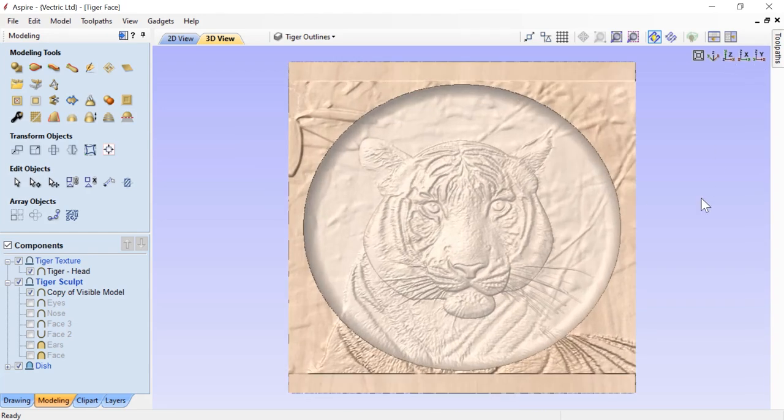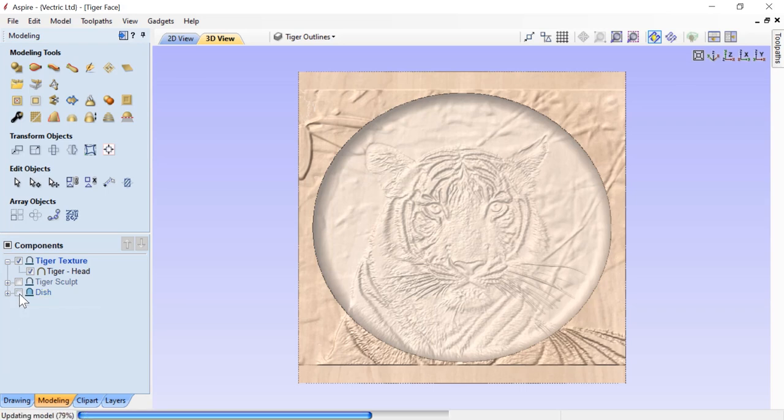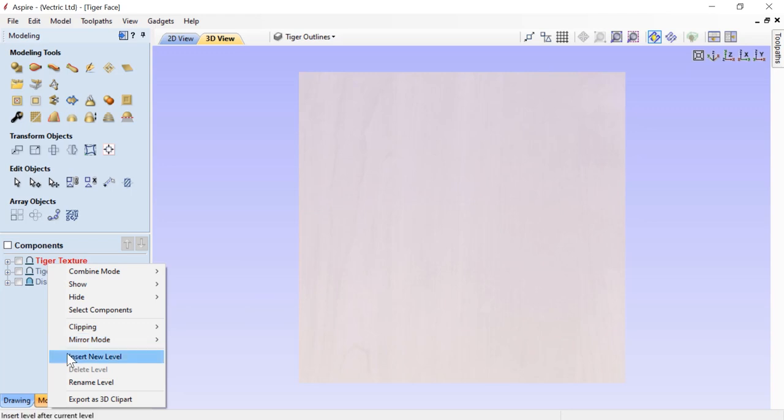The next thing we need to do is deal with all of this extra relief outside of our dish - we don't want that in our final view. The way we're going to do it is to set up a new level and use it as a multiply level. That way we can selectively multiply out any of this stuff we don't want, and fade the edge of our actual texture as it goes into the bottom of the dish. Let's hide the tiger sculpt, the dish, and the tiger texture. We'll right click on our tiger texture level and insert a new level, renaming it multiply dish.